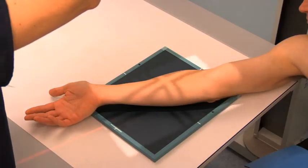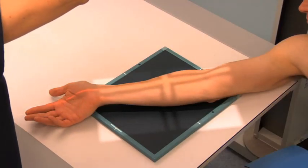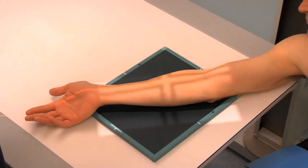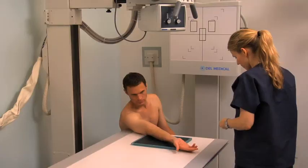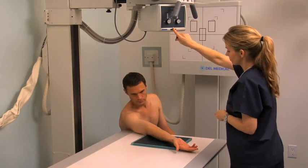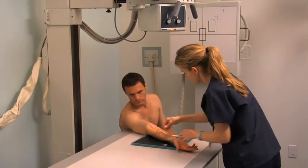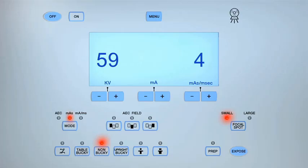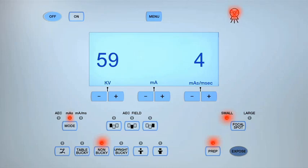Center the central ray to the mid forearm and between the wrist and elbow joints. Collimate the light field to include both the wrist and elbow and the sides of the forearm. Place the appropriate lead marker within the collimation field. Move behind the lead barrier and adjust the exposure settings if necessary. Expose and process the cassette.